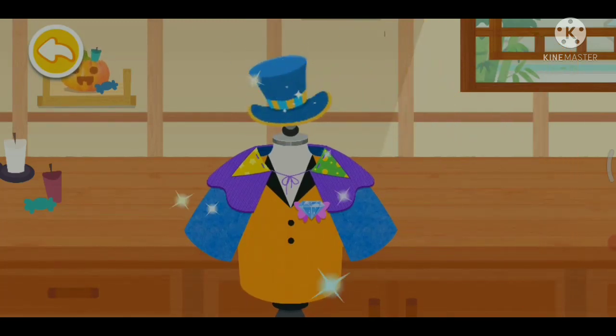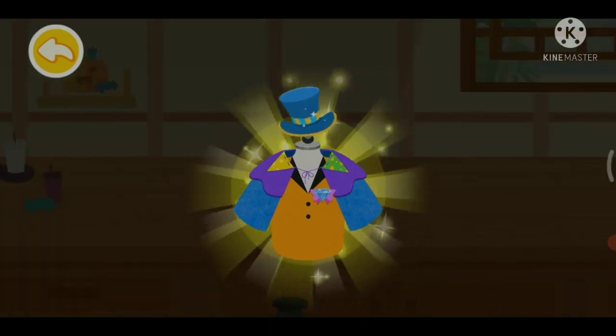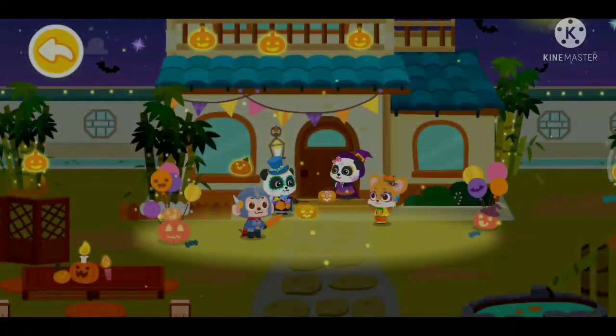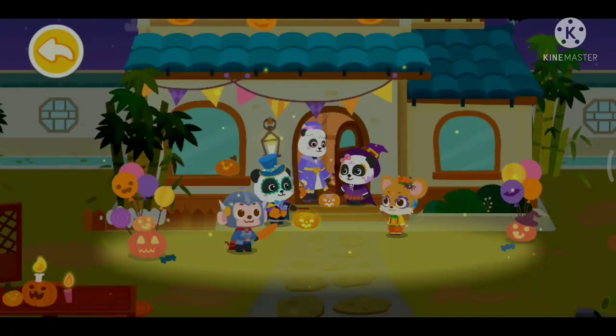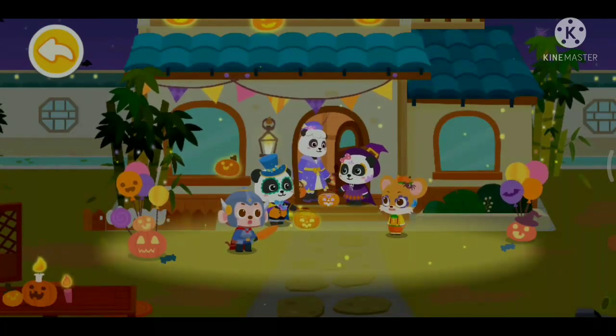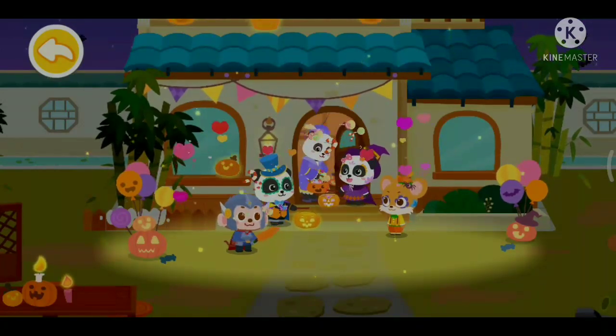Done! Diki's fantastic cloak. Trick or treat! Trick or treat!